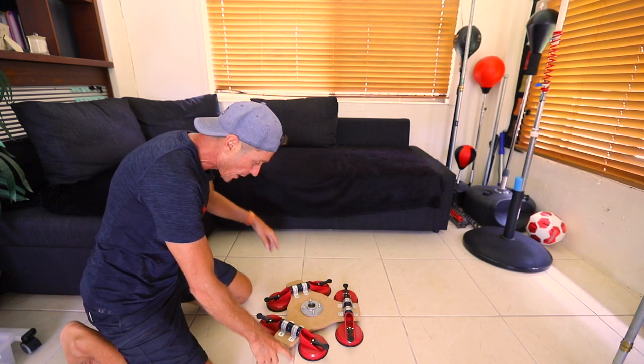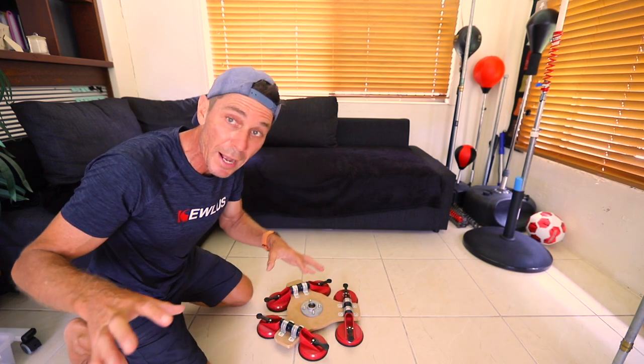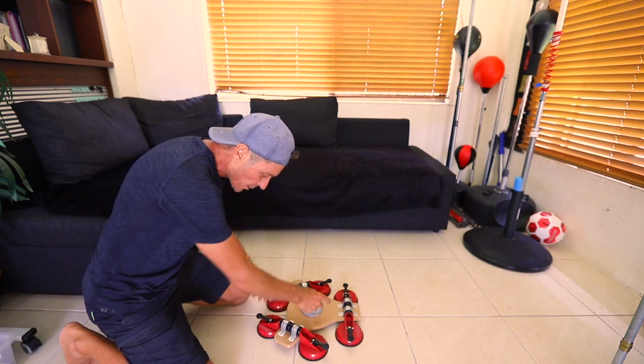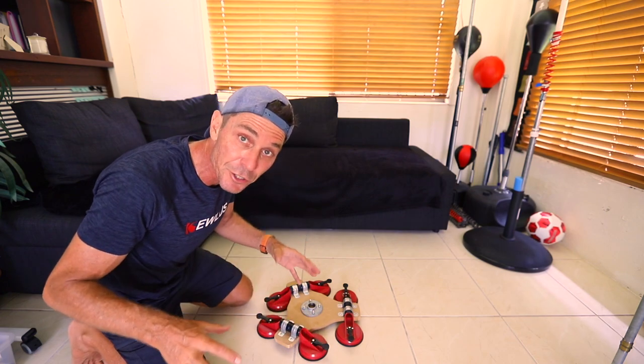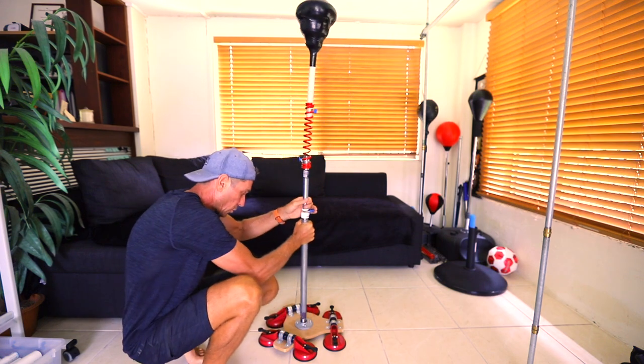You can see that the tile spaces actually go between these suction cups, so the suction cups are spaced out far enough from each other. You can position it on your tiles so that every single suction cup is engaged. Alright guys, I've got the Qless Pro spring Cobra bag here — I'm just going to screw that into this base.